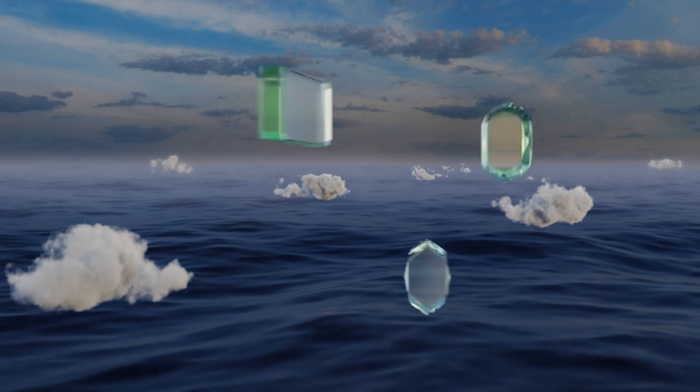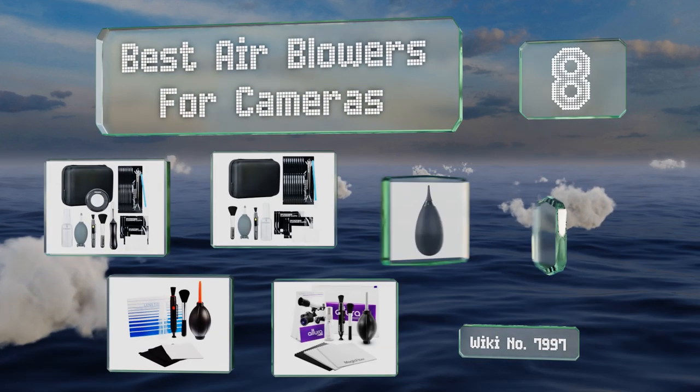EasyVid presents the eight best air blowers for cameras. Let's get started with the list.